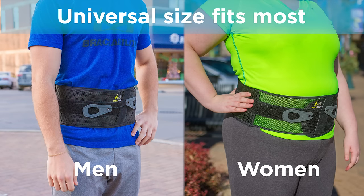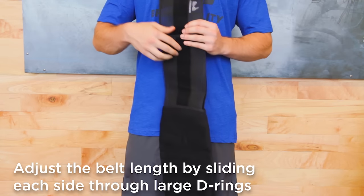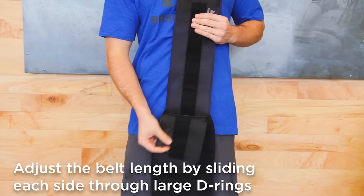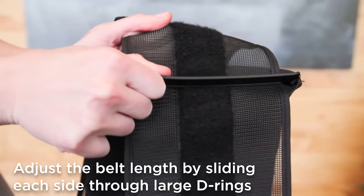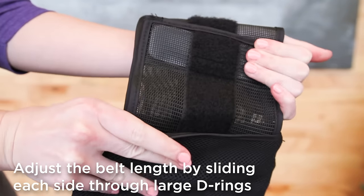Thanks to its one size fits most design, you can easily adjust the length of the belt. Just slide the belt through the large D-ring until your desired length is achieved. Make sure to adjust the right and left sides equally for optimal support.